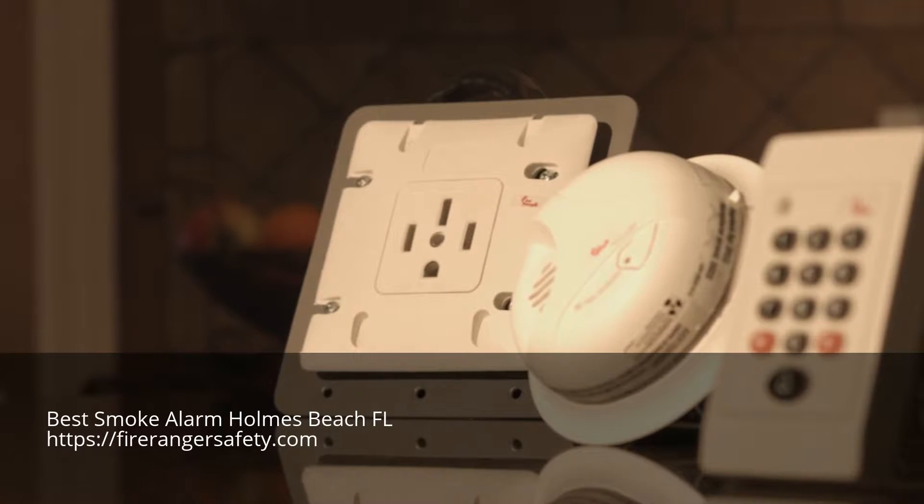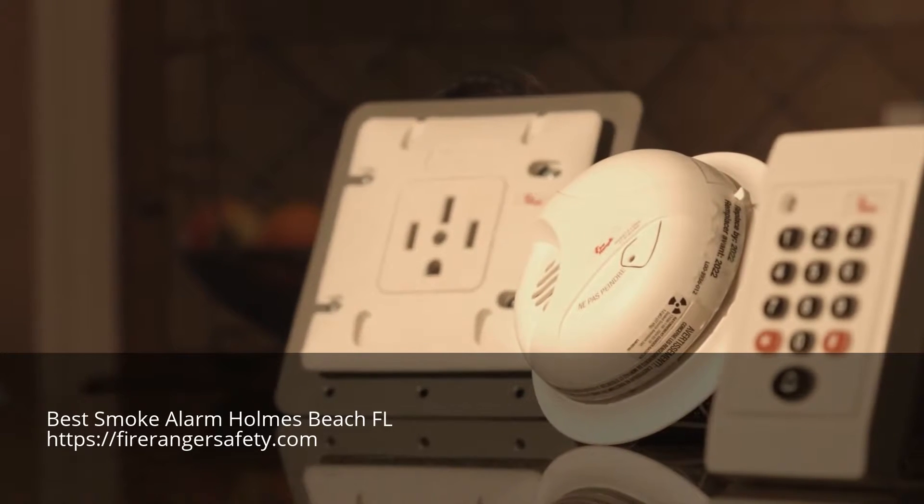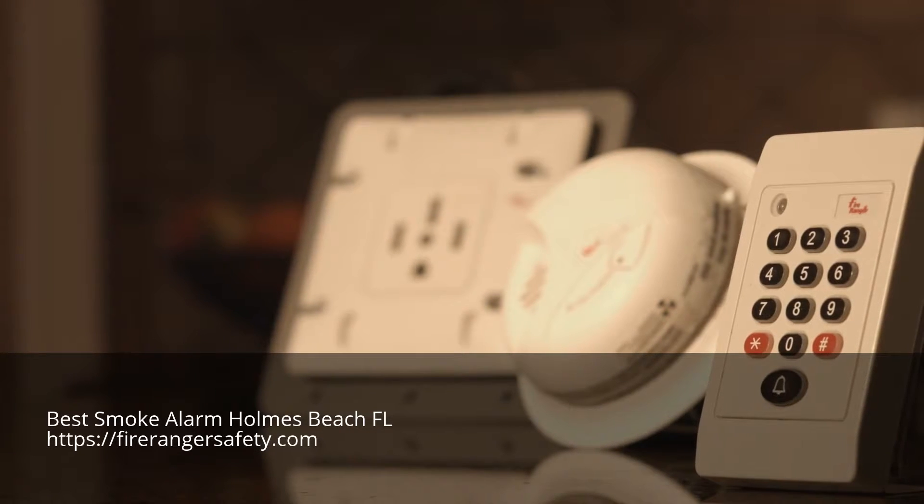FireRanger is wireless and consists of three components: the unit your range plugs into, a smoke sensor, and a keypad.